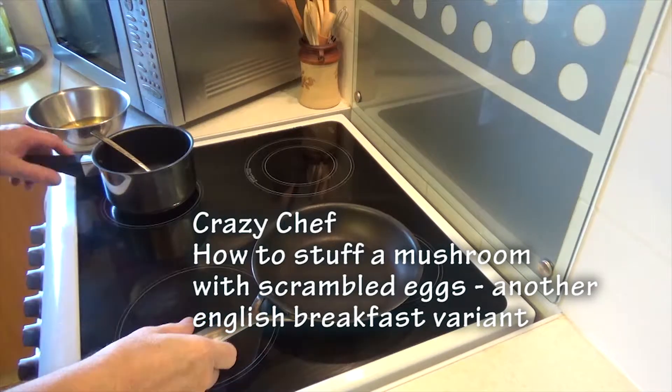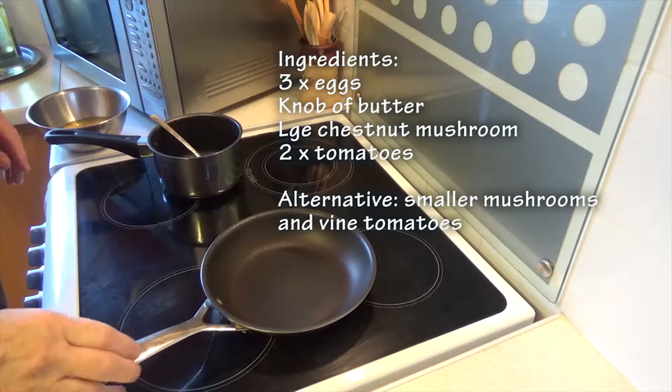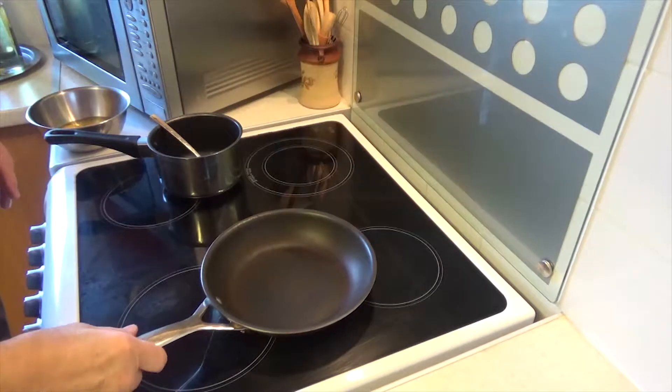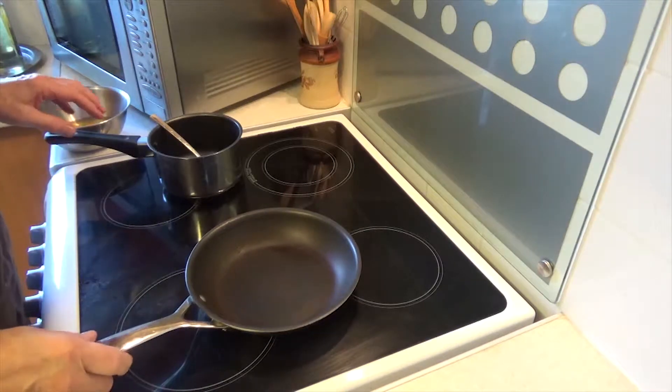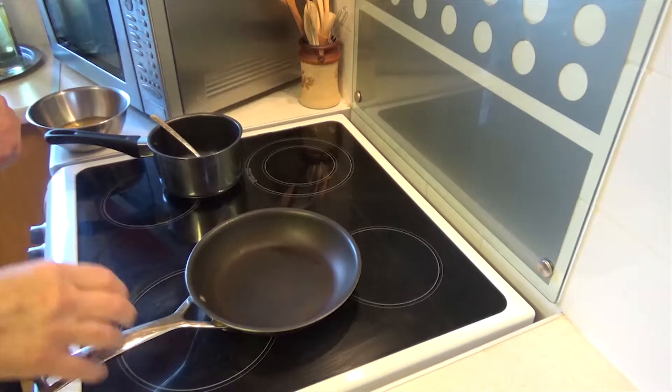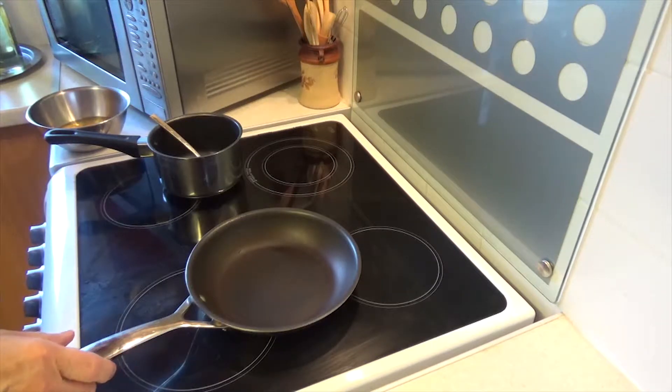Hi, Angulam Galaxy Productions, Crazy Chef. We're back straight on the hob today for another breakfast version. We had some chestnut mushrooms left over from the other day, so I'm going to do scrambled eggs and have it with chestnut mushrooms and some tomatoes.